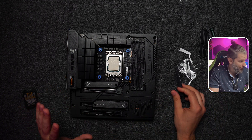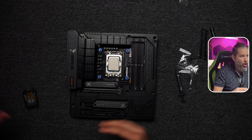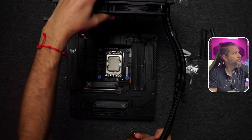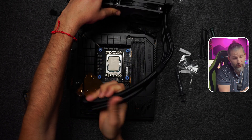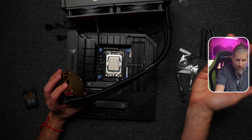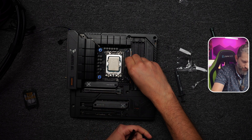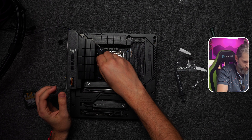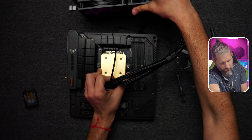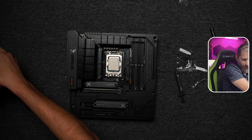Before applying thermal paste, I recommend that you first figure out how the liquid cooling will sit in your case — which way the pump will face. That way you don't install it and then have to remove it to correct the orientation, which has happened to me a few times. Then place the mounting adapters and do a dry-fit first to confirm positioning.